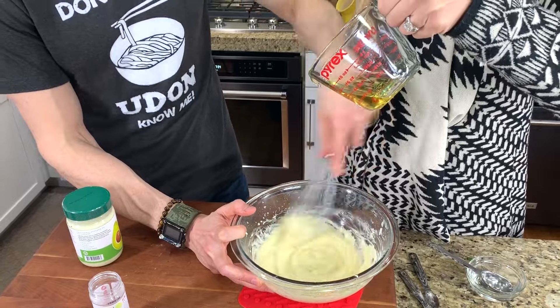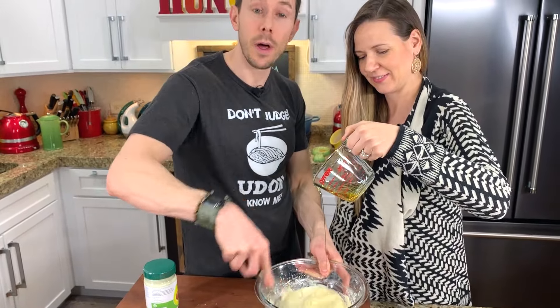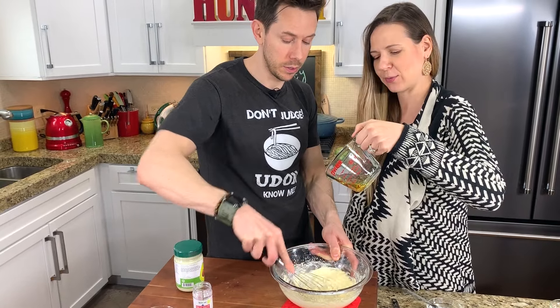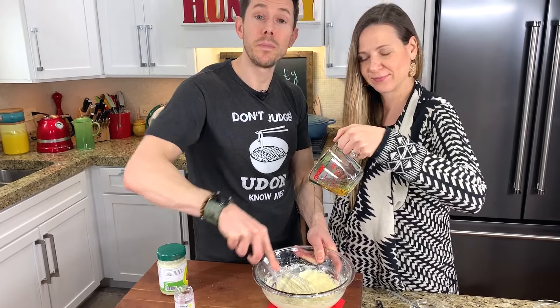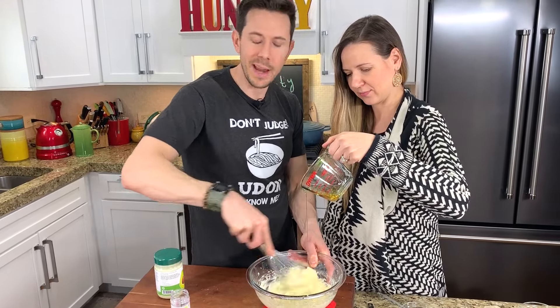If you're worried about eating a raw egg yolk, you can buy pasteurized eggs — it's safe to eat raw then and it will last longer in the fridge. It's also better to use a room temperature egg for making the mayo, but if you forget, don't worry about it.